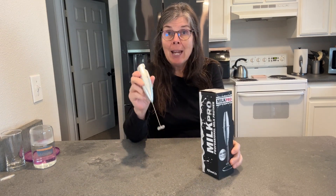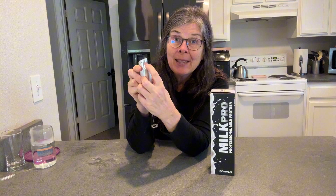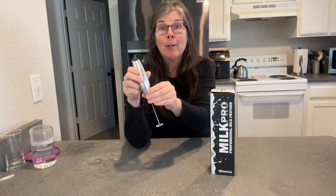This is a pretty cool milk frother, and I went ahead and took it out of the box. The batteries are in it — you just pull down on that little lever right there and pull it off. There are two AA batteries in there.